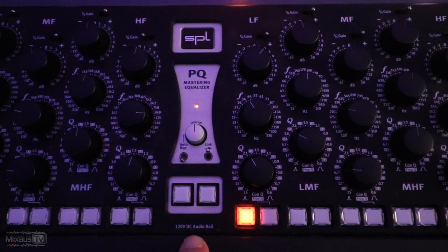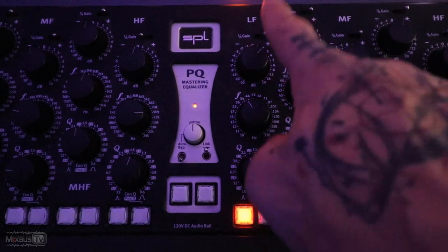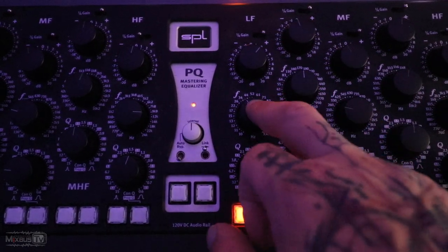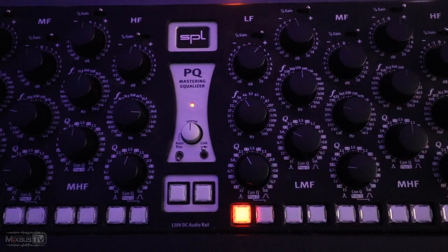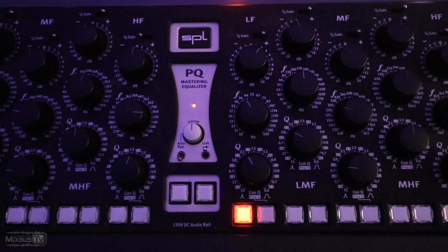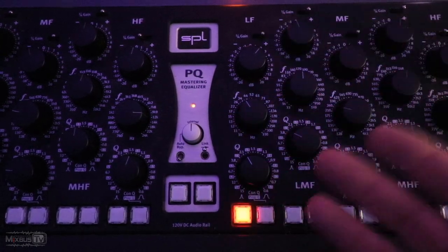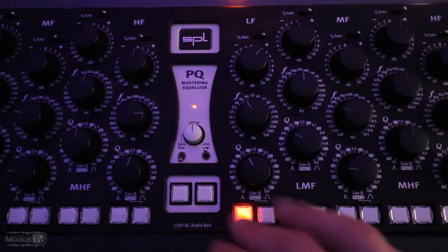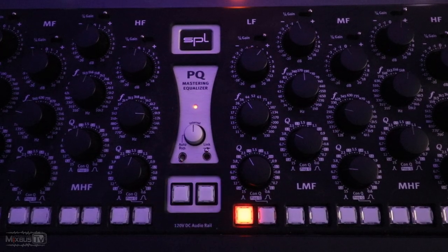It literally just catches the one bright snare hit and keeps it under control and not harsh. After the Fusion we have the SPL PQ, which I only use for one band: two and a half dB at around 36 Hz, pretty narrow Q — which you can only do with this EQ — and an insane 120-volt rail. It just adds that extra oomph in the really sub range for the bass and, for the most part, the 808. Let's hear it with that.